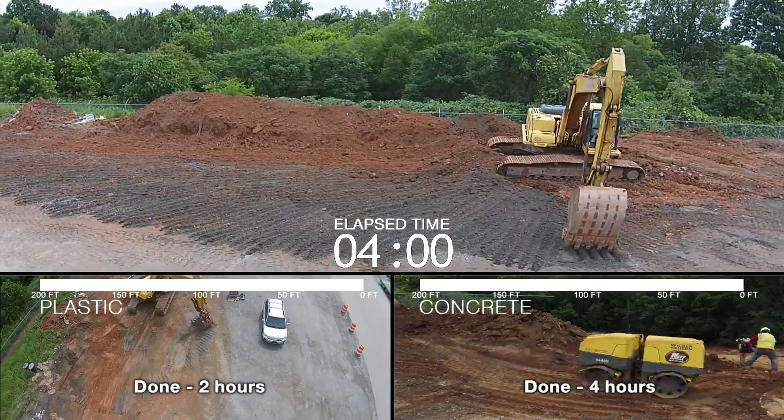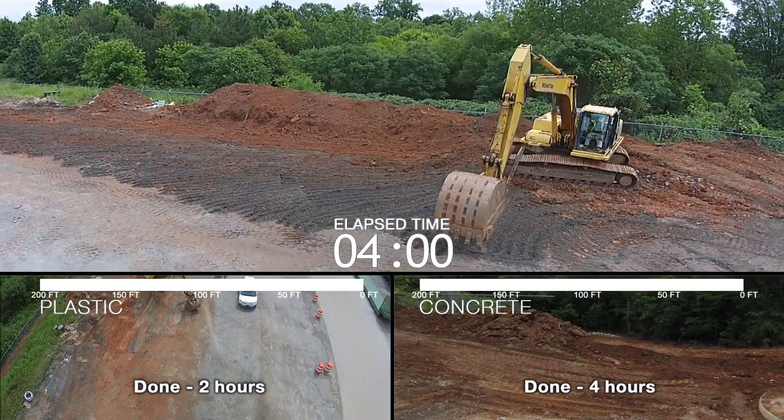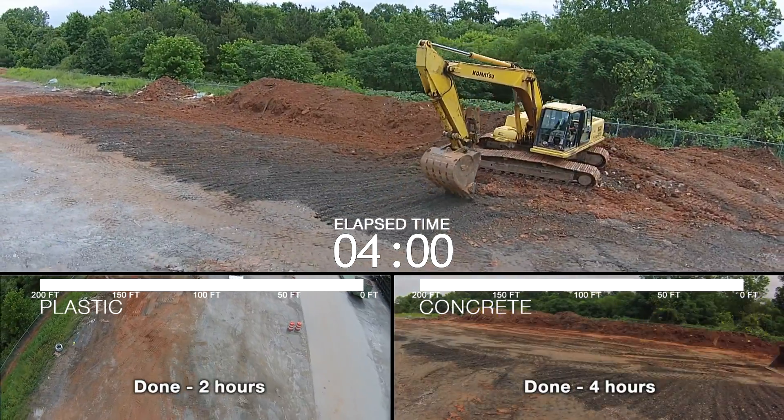On this project, to install 200 feet of polyethylene pipe only took two hours, and to install 200 feet of concrete pipe took four hours.